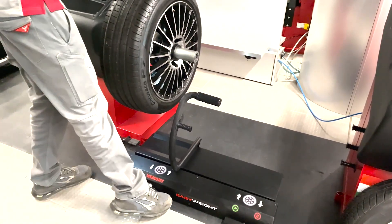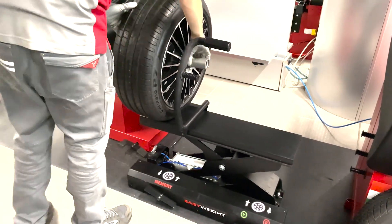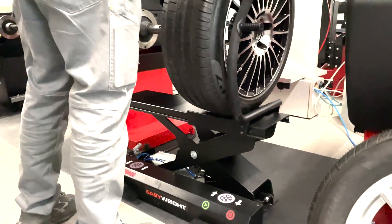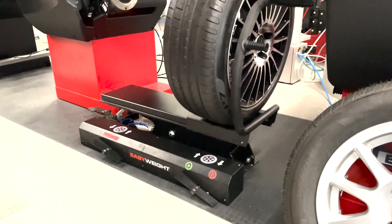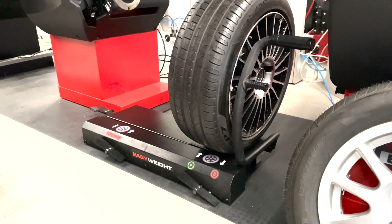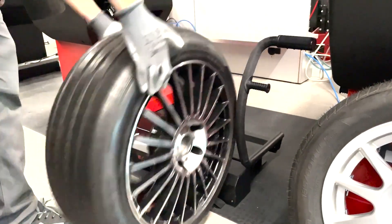Continue this cycle for all the wheels until you reach the final one. When unloading the last wheel, you can easily reset the lifter's memory by pressing the end button. Resetting the memory prepares the Easy Weight for the next tire set.